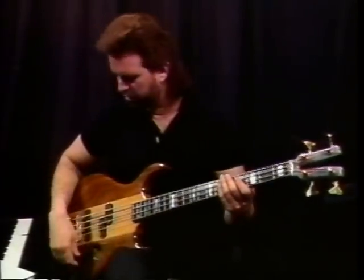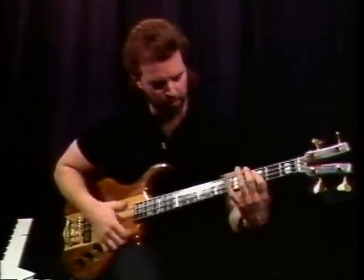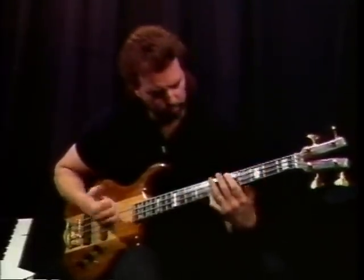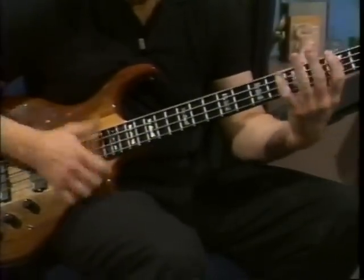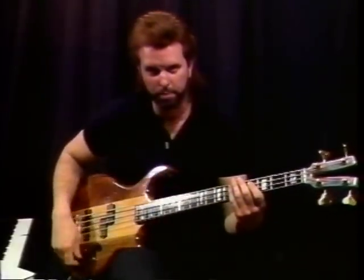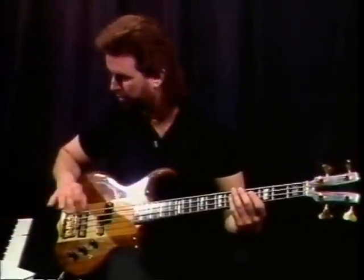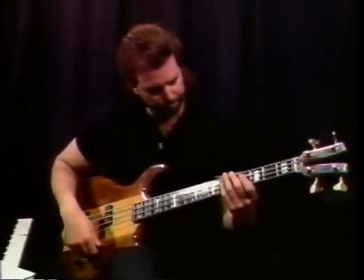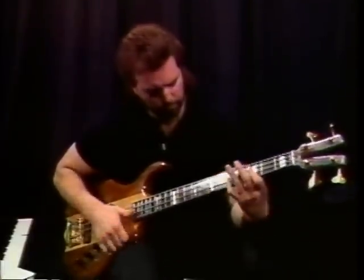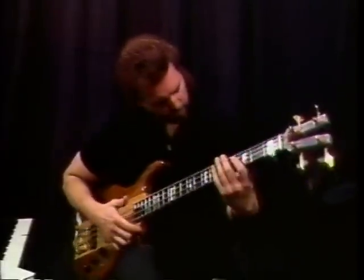Let's try it at 110, which is just about where he plays it on the record — maybe a little faster. Then I'll take it up just a little faster to 132. I don't think he plays it quite this fast on the record, but it'll give you a general idea of where this thing sits up tempo. That's smokin'.